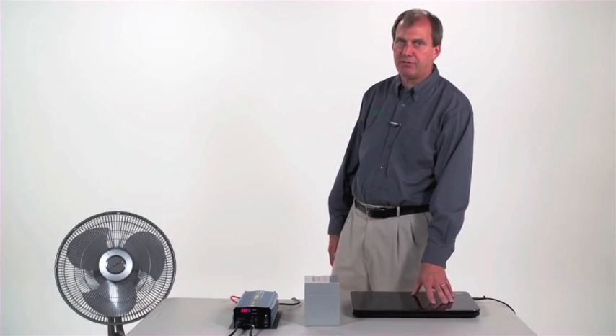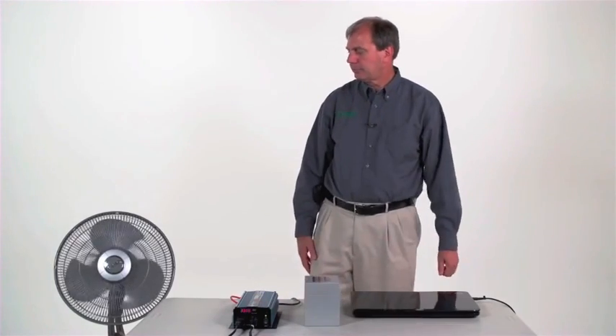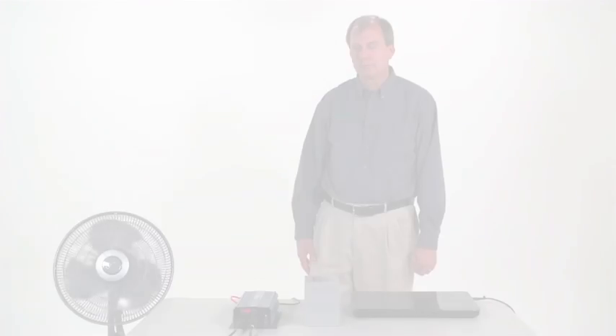For example, we have a full size laptop here plugged into this inverter, and I also have an electric fan.